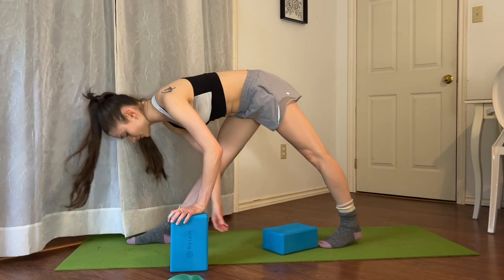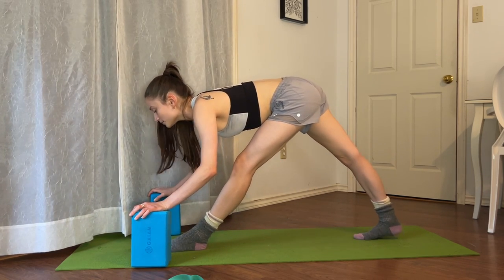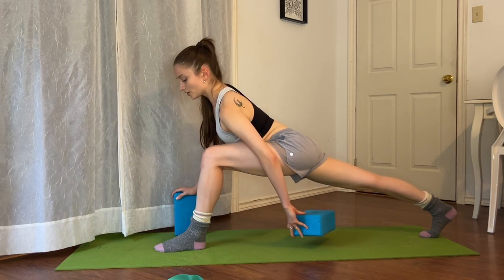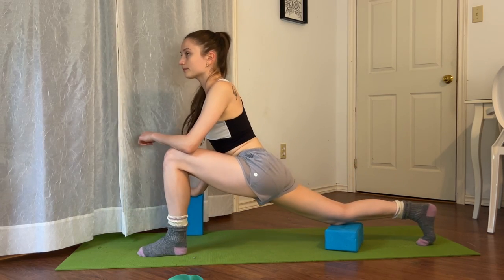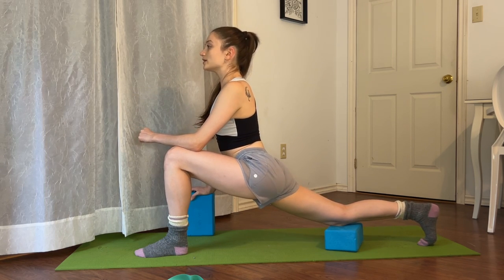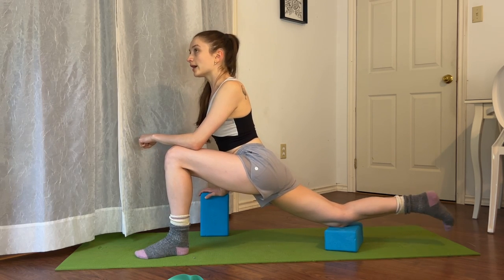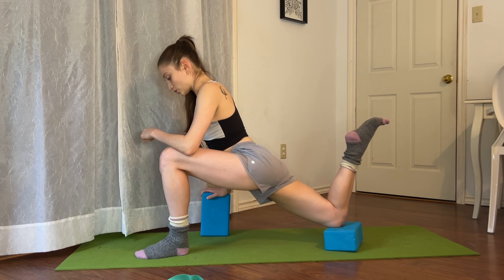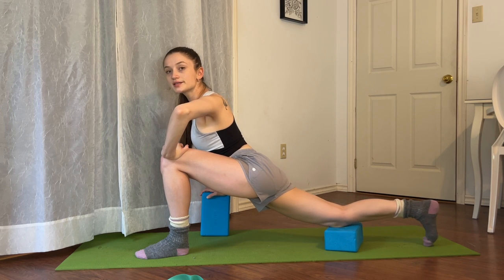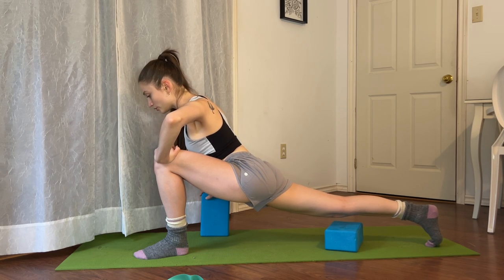Let's switch sides. Tuck the toes under, lift the hips into a triangle, and then go ahead and switch sides. Lift the back heel on the next inhale — exhale, take a big step back. Option to put one block underneath your back knee. Stack the shoulders on top of the hips, squeezing your back glute. Let's go ahead and bend the back knee into a quad stretch. Tuck the back toes, lift the knee without lifting the hips, for five, four, three, two, and one.